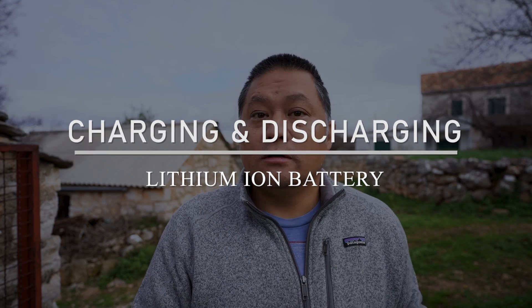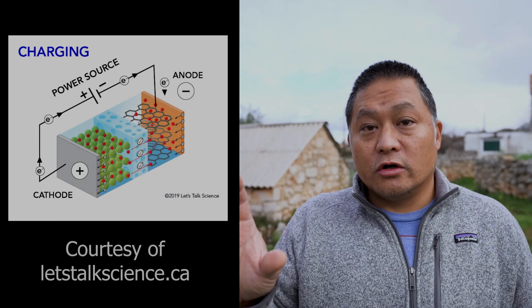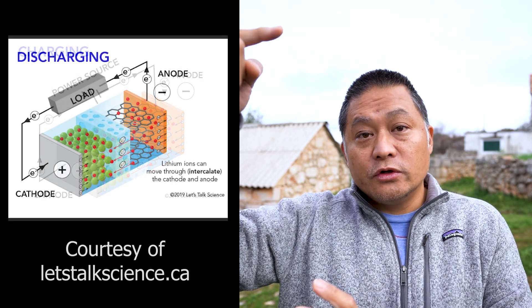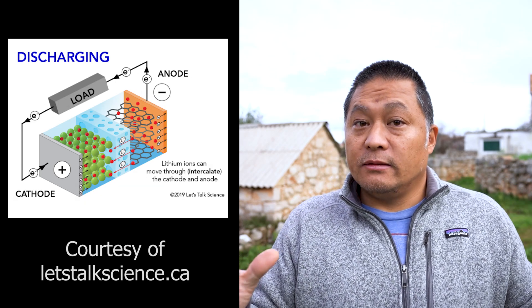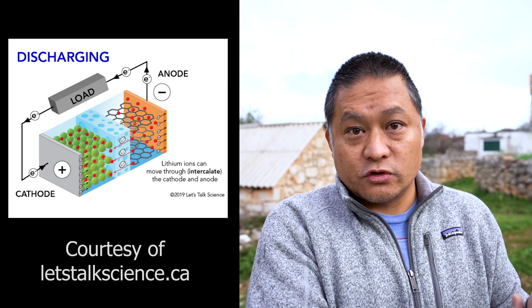When your lithium battery is fully charged, all of your charged lithium ions are on the anode side of the permeable membrane, intercalated into the graphite structure. As you draw power from the battery, the electrons pass through the anode through the load as the lithium particles pass through the membrane over to the cathode side and get intercalated into the iron phosphate structure, waiting to be charged again. When you charge and discharge, this motion happens constantly — lithium elements move back and forth through all the cycles.